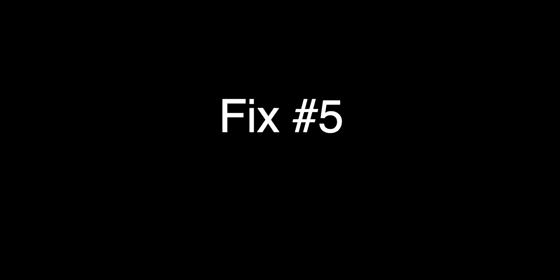Fix number 4: Disable Automatic Brightness in the Settings for your Display. Fix number 5: Go to Settings, click on Display, then click on Color, then click on Color LCD.